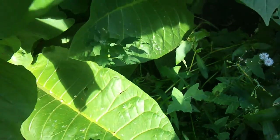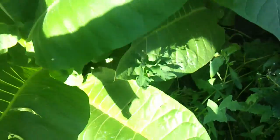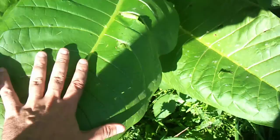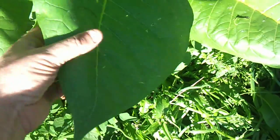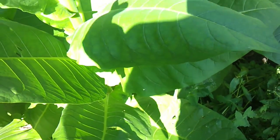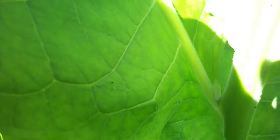One leaf after the next, all the way round, all the way down. There's big size leaves — 1, 2, 3, 4, 5, 6, 7, 8, 9, 10, 11, 12, 13, 14, 15, 16 leaves of this size per plant. And this stuff's thick — it's like leather. Now it's starting to get ready, it's sticky and tacky. I don't know if you can actually see the hairs on the stems and the leaves.